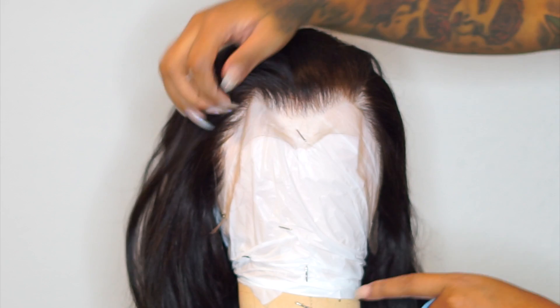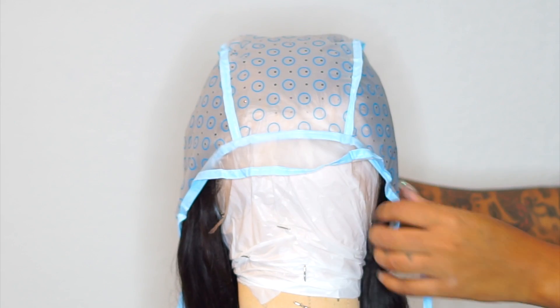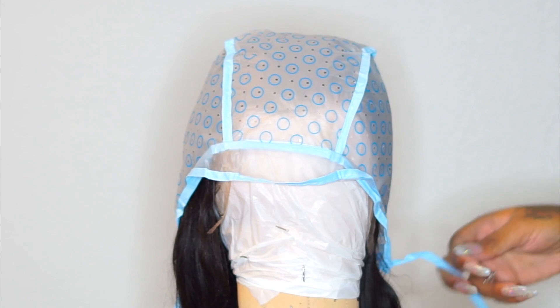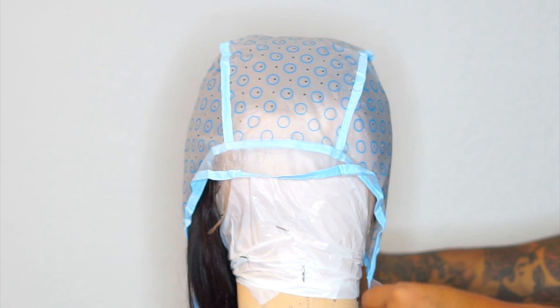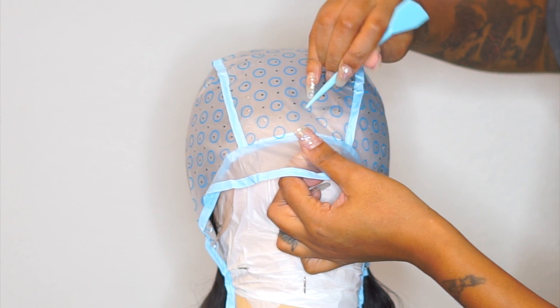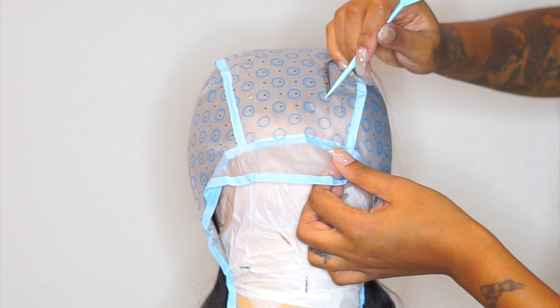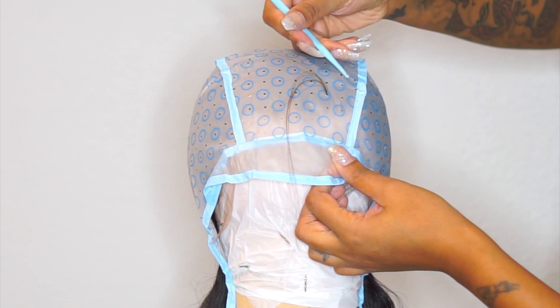I would recommend brushing all the hair to the back — I just feel like it's going to be much better that way. Now that the hair is pulled to the back, you want to take the cap and go ahead and put it right on just like that. I'm going to go ahead and secure this cap. I'm going to speed up this process — let me see it in the face.